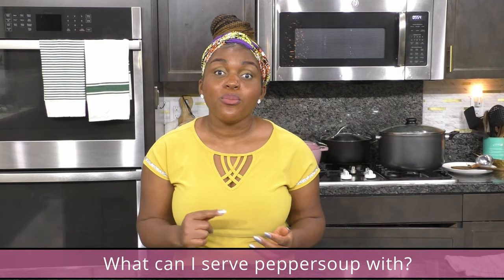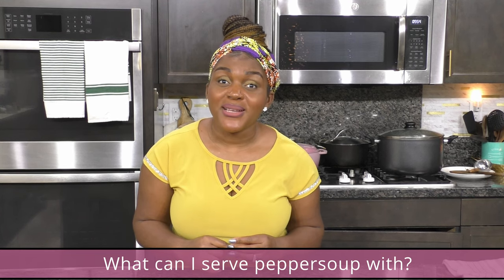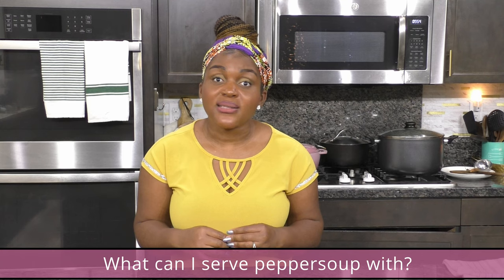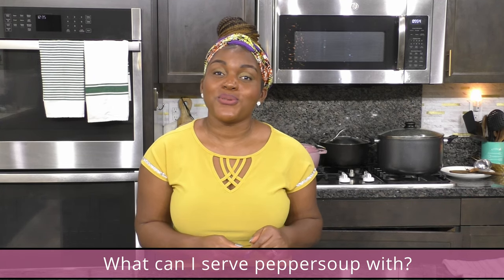You can serve pepper soup with boiled plantains, boiled yam, or even rice. My husband loves it with bread! It can go with so many sides, and you can also eat it just by itself. Let me know in the comments what you would serve pepper soup with. If you have any other questions about making pepper soup, feel free to leave them below and I'll answer them.